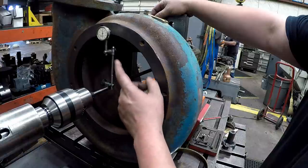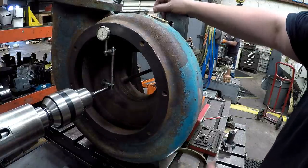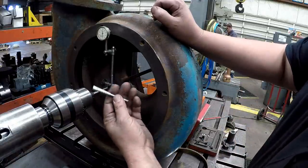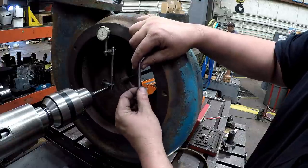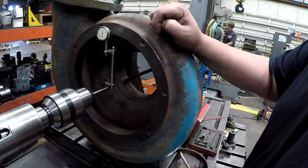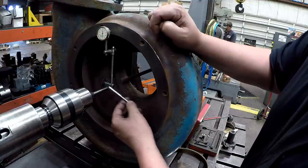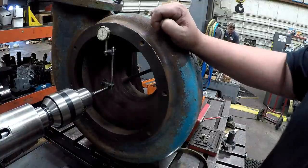I'm using the Starrett 196 back plunge indicator and I've made a couple of modifications on mine. The rods that come with it — I've got the bottom end turned a quarter inch — and for whatever reason all the snugs I have, you can never get the right combination to hold everything together. So I've got mine modified so I can put it in that snug and have it set up, and we're going to use this to get the face indicated.